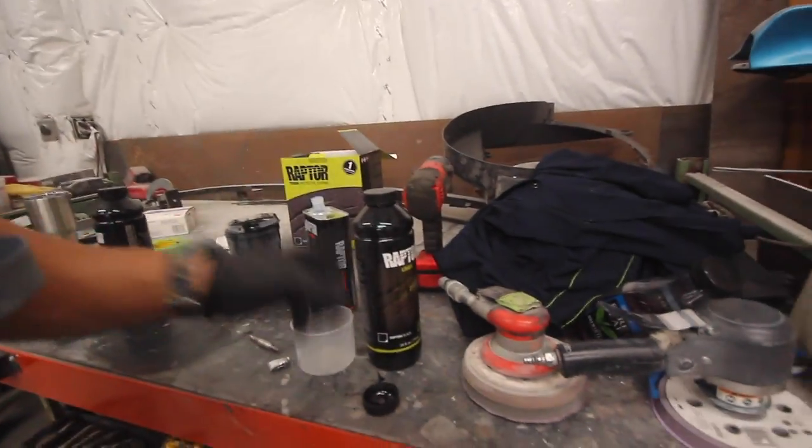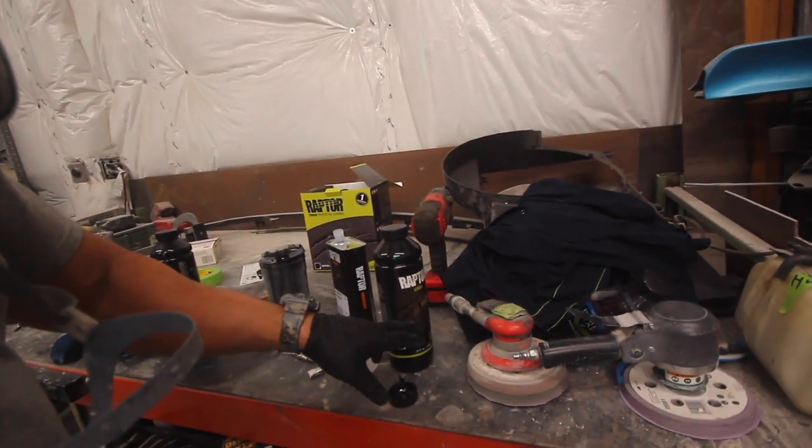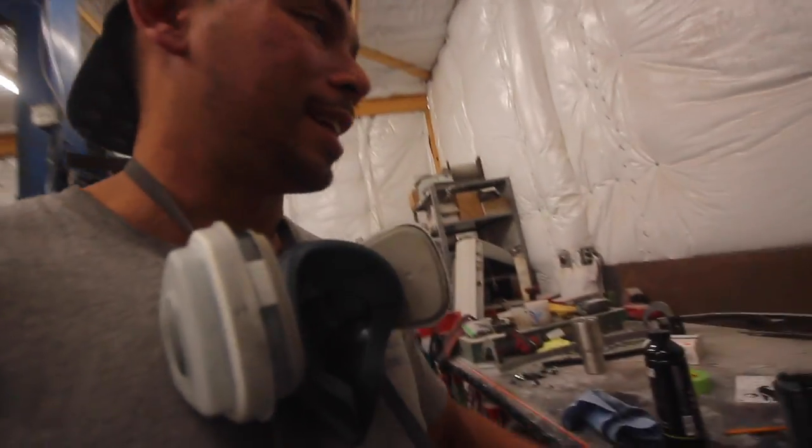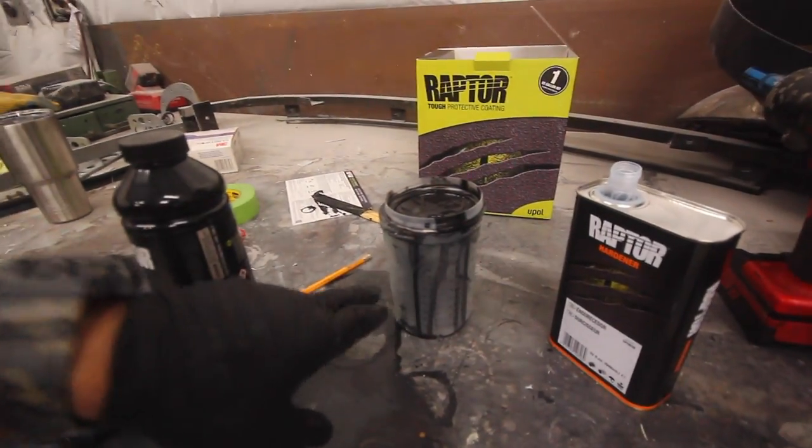A lot of times when I just pour the hardener into the little cup and pour it right in, I always get it spraying really inconsistent because it's so hard to get it completely shaken up. What happens is it'll spray really great and then you get to the bottom of the can and it starts spraying really thick, slows down, and sometimes jams the gun. So it's always best to pre-mix it, stir it with an actual stick, and then pour it back.